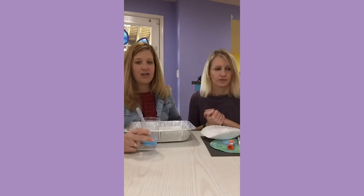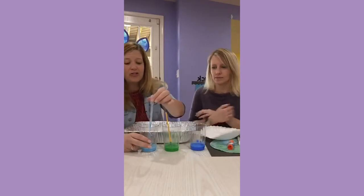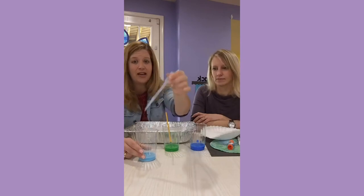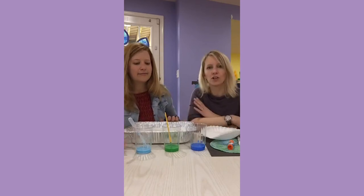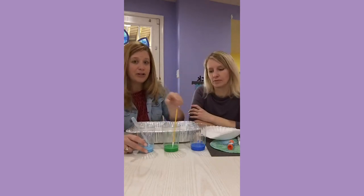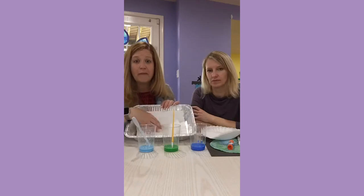Much like the raindrop activity, we put the paint in cups and use droppers — these are plastic pipettes. You can order them online, they're super cheap, like two dollars for a dozen. If you don't have a pipette, don't stress. You could check your local pharmacy, or just use a paintbrush or a Q-tip. Seriously, this is not rocket science. Then we just let the kids explore with the paint in their trays.